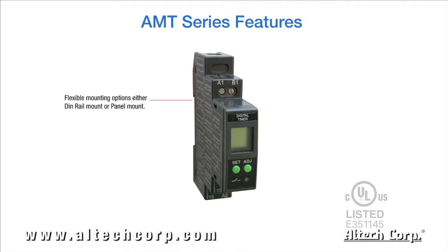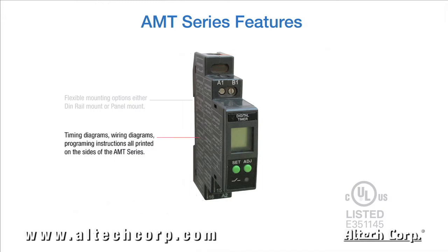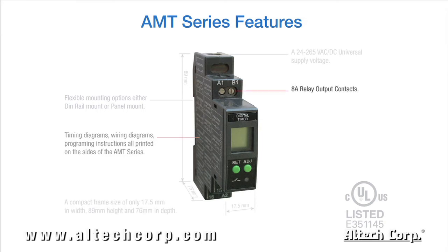Flexible mounting options — either DIN rail or panel mount. A compact size of only 17.5 millimeters in width. A 24 to 265 volt AC-DC universal supply voltage. Timing diagrams, wiring diagrams, and programming instructions all printed on the sides of the AMT series.